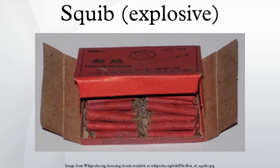Squibs consist of two electrical leads which are separated by a plug of insulating material, a small bridge wire or electrical resistance heater, and a bead of heat-sensitive chemical composition in which the bridge wire is embedded.